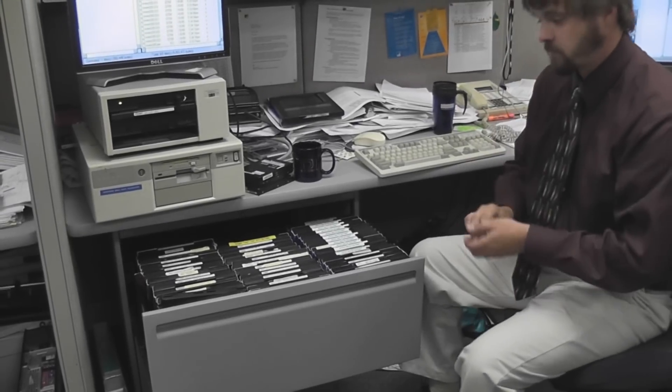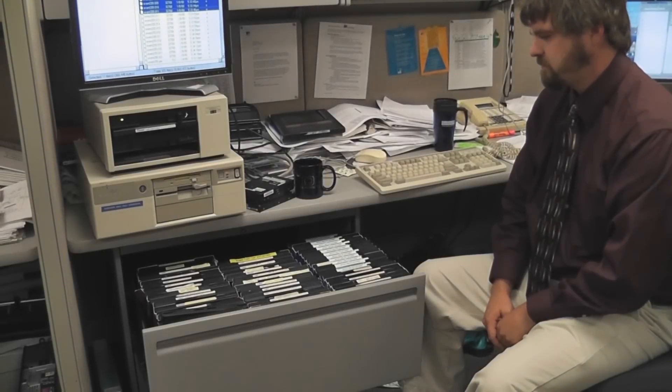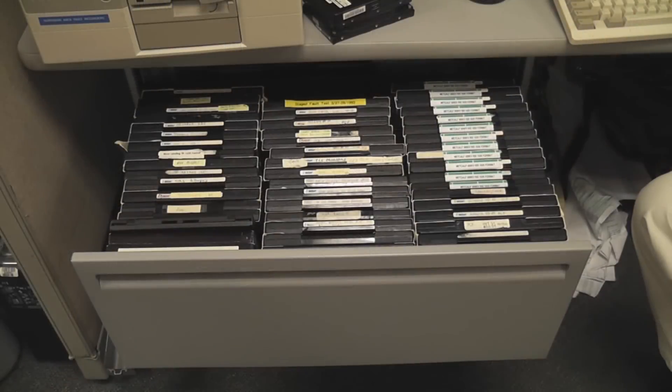What do you got on these disks? Just data. About 500 million bytes of data here. Data management is very important to me.